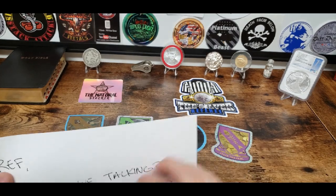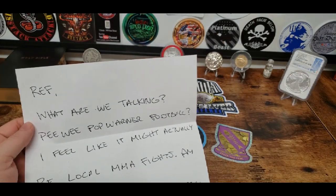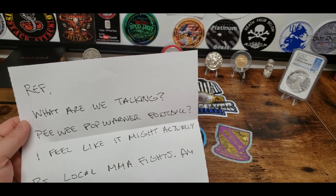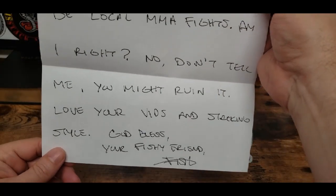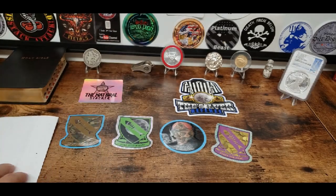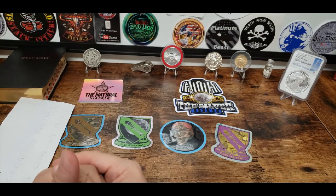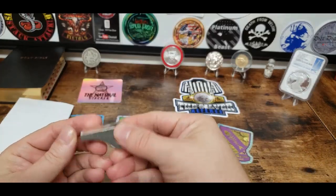He sent us a nice little letter. Let's see here. 'Hey Ralph.' What are we talking about? Pee-wee? Pop Warner football? I feel like it might actually be local MMA fights. Am I right? Don't tell me — you might ruin it. 'Love your videos. Stack and style. God bless, your fishy friend, Fish.' Well, if you don't know, you should know. We're not going to tell you, Fish, what I used to referee. But I will tell you, this nice little whistle — I never did have to use a whistle.